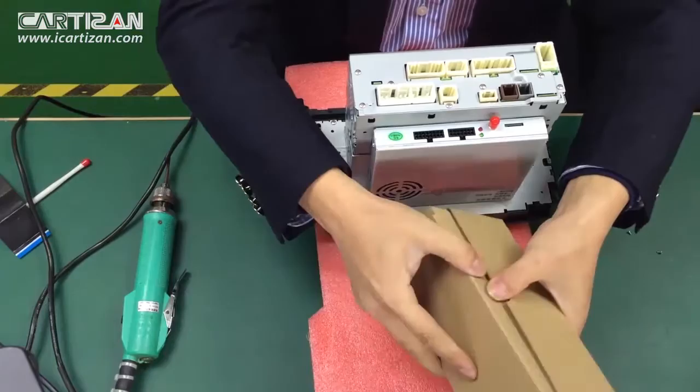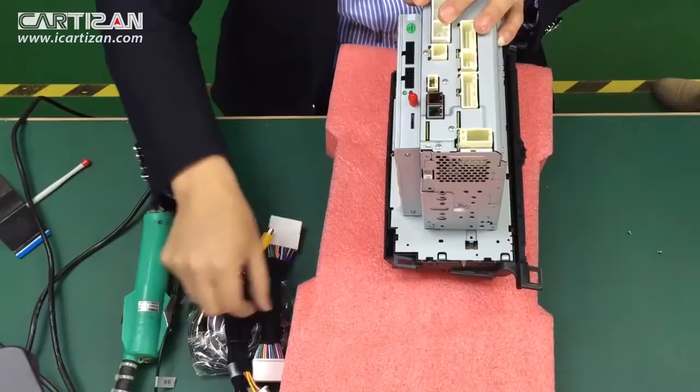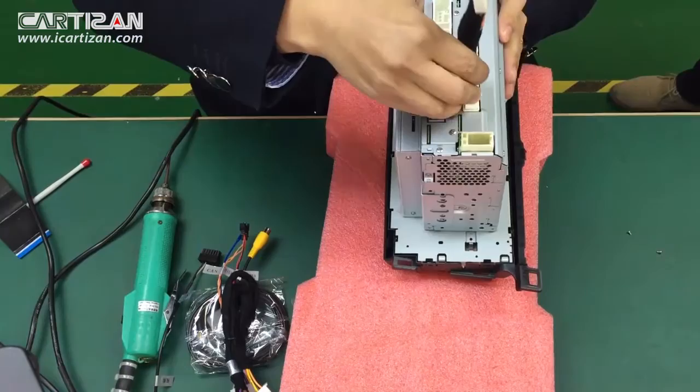Now it comes to cable connections. Please refer to our instruction manual. Please read the instruction manual carefully for the cable connections and to make sure the cables are connected correctly.